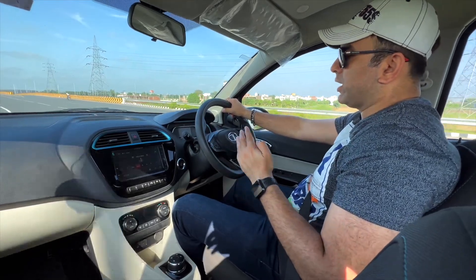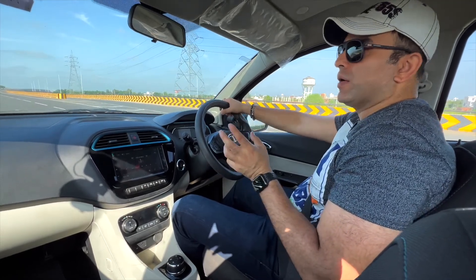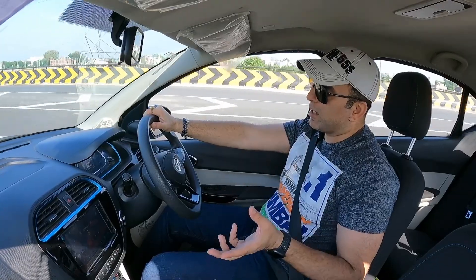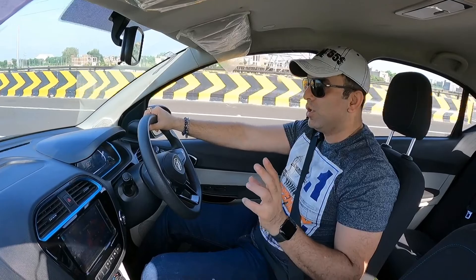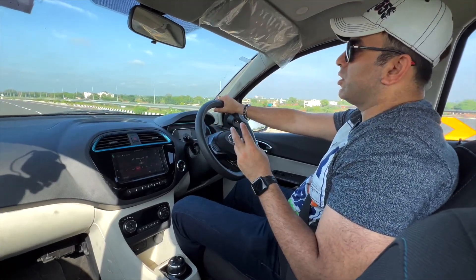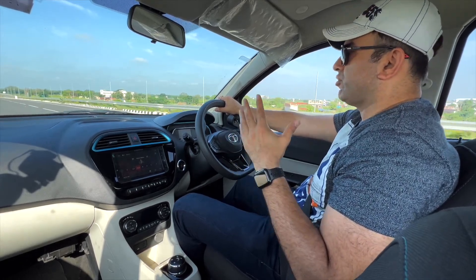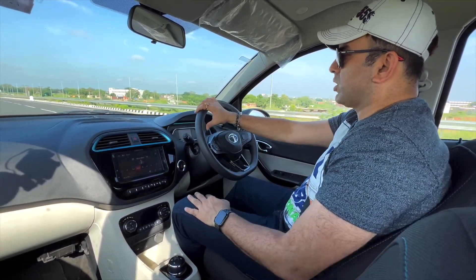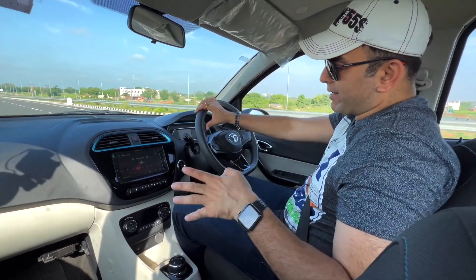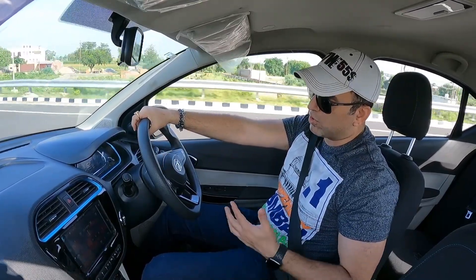We touched a top speed of 122 km/h. The acclaimed range is 306 km, but in practical conditions expect around 200 km depending on your driving style. This car comes with a standard warranty of 3 years, extendable to 5 years and 1,25,000 km. The battery pack warranty is 8 years or 1,60,000 km, so you don't need to worry.